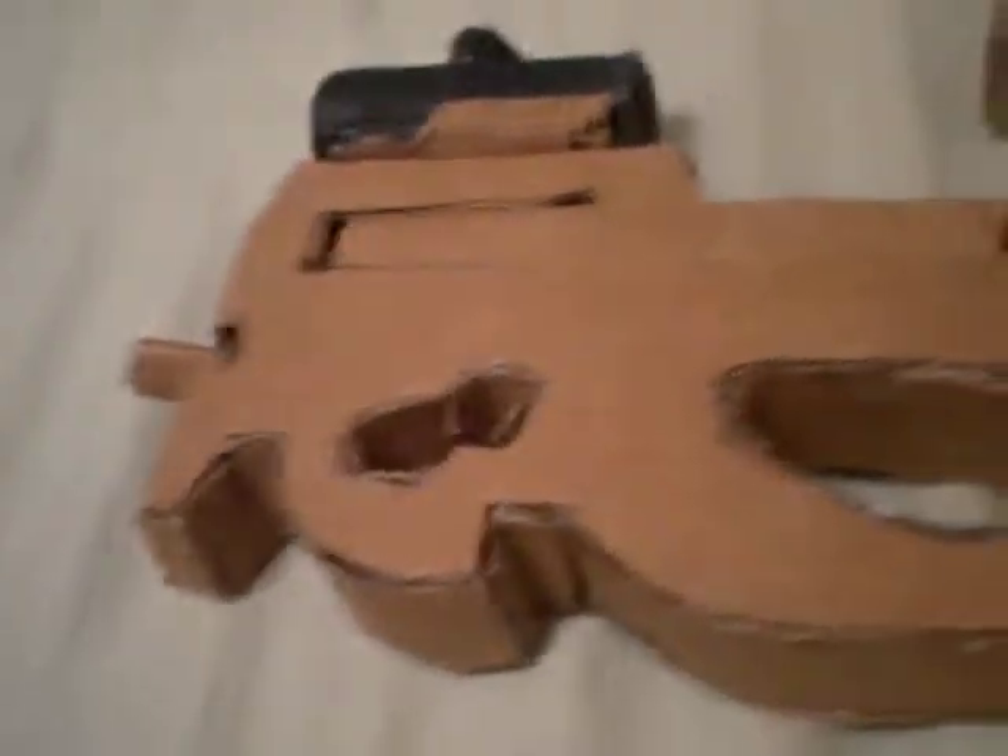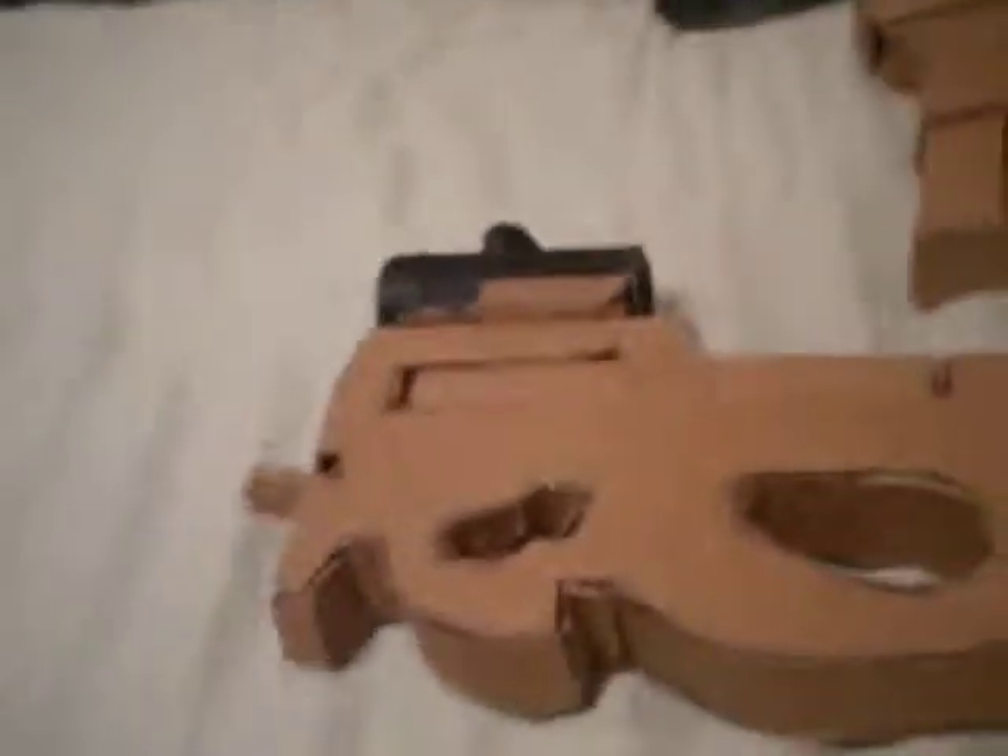Hey everybody, it's Cage, or S.G. Will, whatever. I just made a whole bunch of cardboard guns and I'm gonna show them all to you.